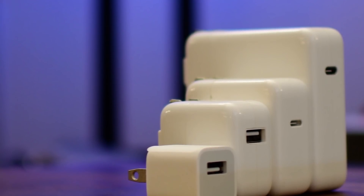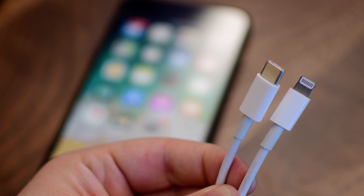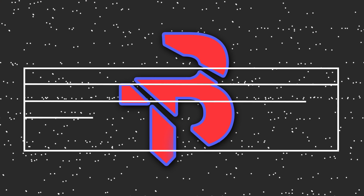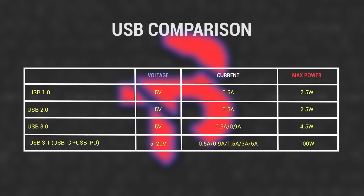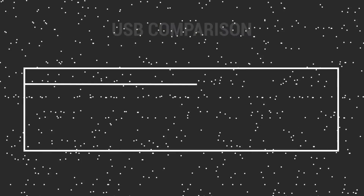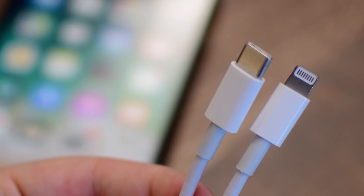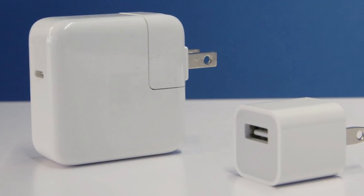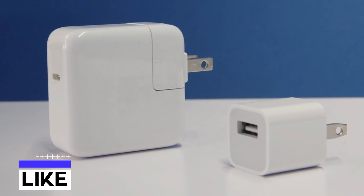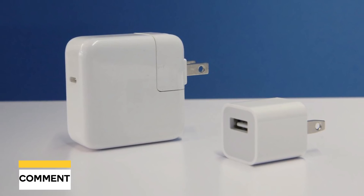Now that we have the basics down, let's talk about how fast charging works. Many USB 3.1 or USB-C devices take advantage of the USB Power Delivery or USB PD specification, which has a maximum power output of 20 volts at 5 amps, or 100 watts in total. Smartphones don't regularly draw that much power, so manufacturers commonly use a lower amperage like 3 amps. Fast charging standards like Qualcomm's Quick Charge and Samsung's Adaptive Fast Charging purposely exceed the USB spec's voltage parameters — that's why your phone is able to recharge in minutes rather than hours.